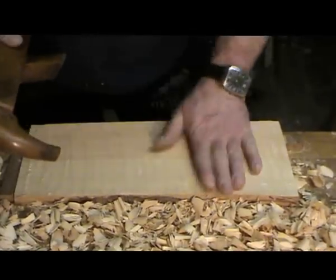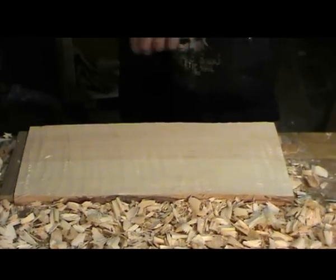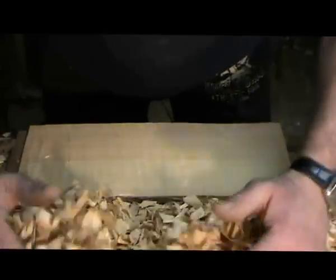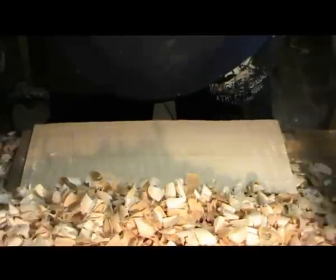Schön glatt noch. Der Schruppehobel hat seinen Dienst getan. Das nur noch mal so viel zur Arbeit vom Schruppehobel - macht schöne Späne ganz anderer Art. Nice and smooth. The scrub plane has done its job - it makes beautiful shavings of a completely different kind.